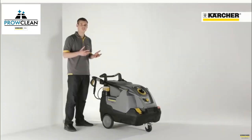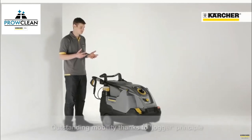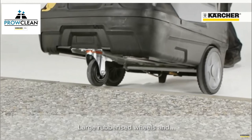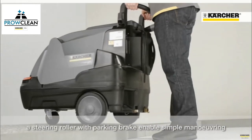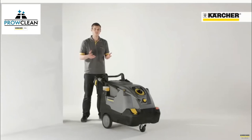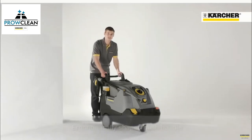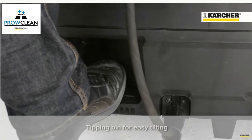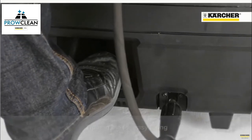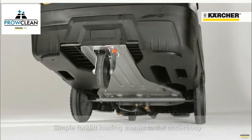The new HDS Compact Glass is also characterized by its outstanding mobility. The jogger design — which means large wheels at the back and the castor at the front — enables moving the machine in a very easy and comfortable way. This is also supported by the ergonomically designed push bar and integrated step at the rear for convenient tilting. Besides, the machine also has a flat underbody for lifting with a forklift.